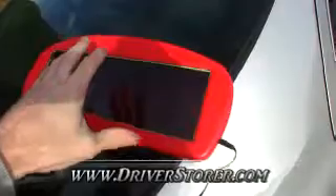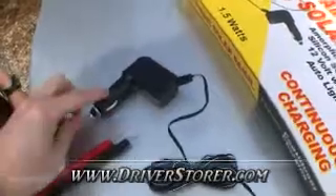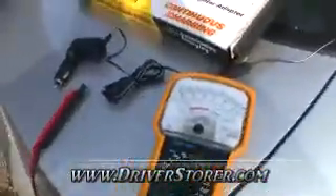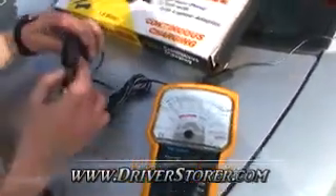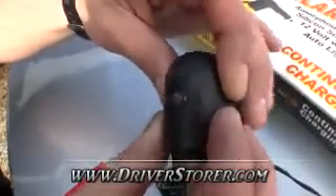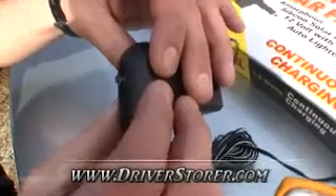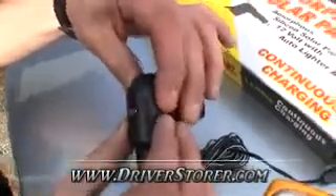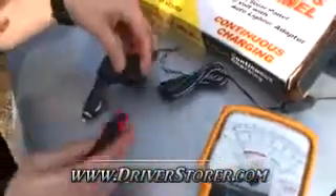At a later date we're going to be tearing this apart and using it in a project. It has a wire going down to the charging unit that you plug into the 12-volt battery outlet in your car. Now we're just going to check the voltage and amperage. It has a little light — you can see it blinking. It blinks to let you know there's enough sun hitting the solar panel that it's producing some kind of voltage.